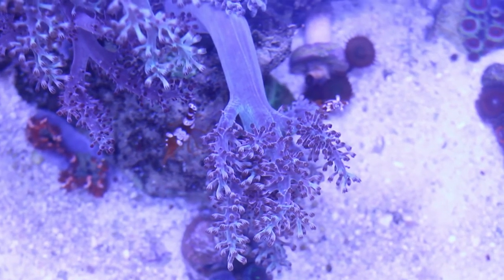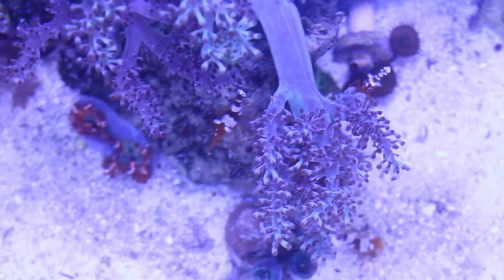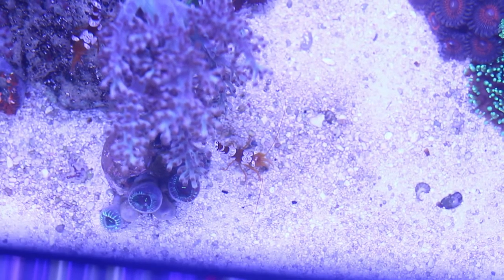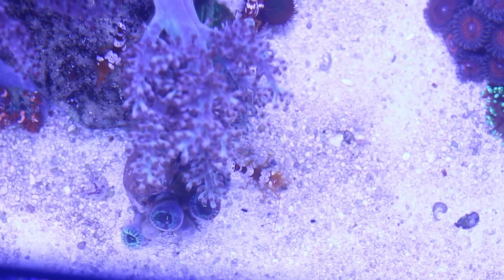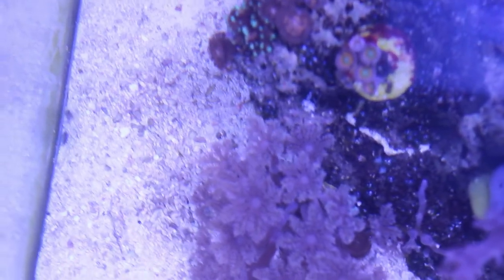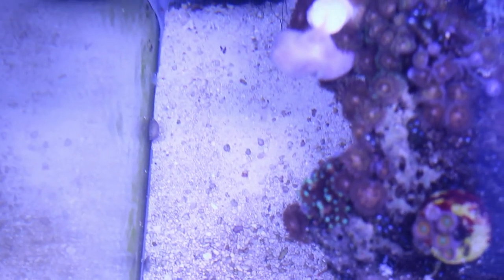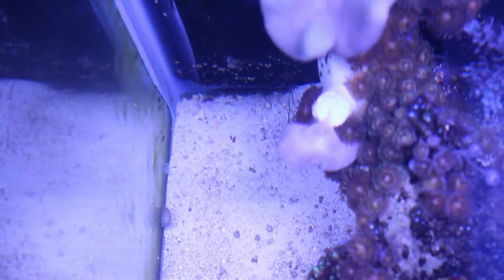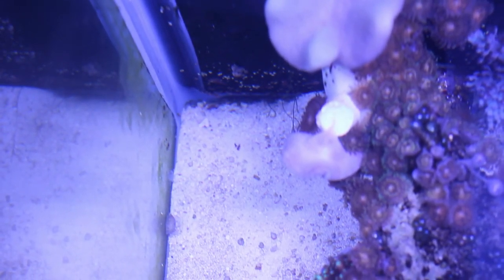I'm glad these Kenyan trees look good in here because that's another coral that I've got quite a few extra pieces of. The bubble algae on this rock here I'm just going to pry off with tweezers. One more shot of those numerous mysid shrimp.